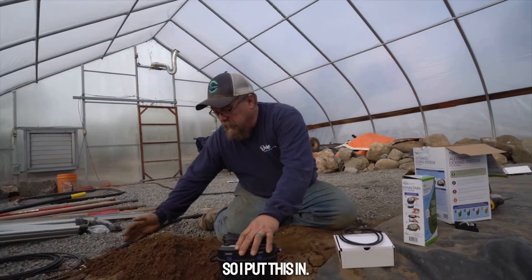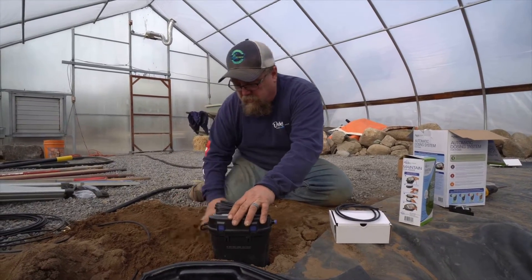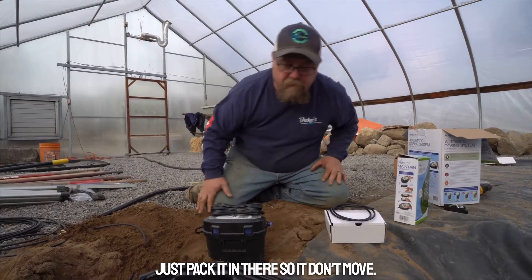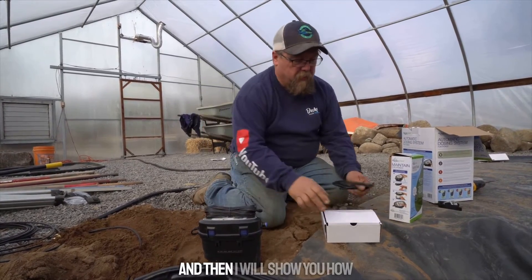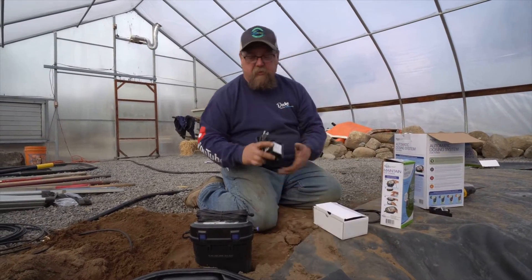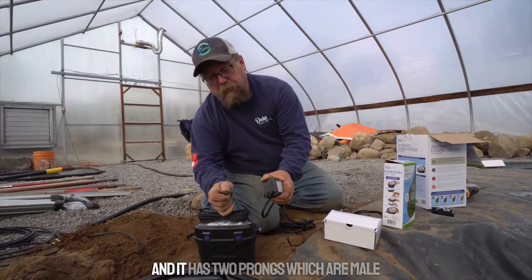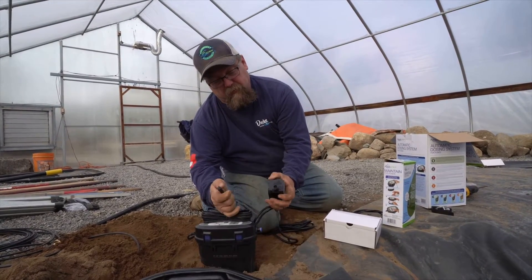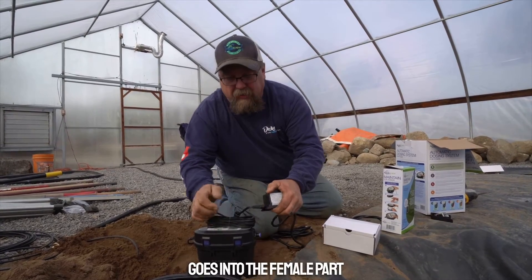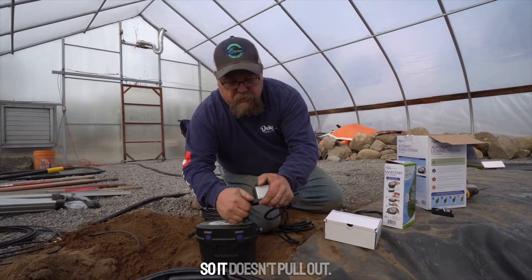So I put this in and fill the soil around it, just packing it in so it doesn't move. Then I'll show you how we install the transformer to it. It has a lead coming out with two male prongs — self-explanatory, it goes into the female part. And then there's a nut that keeps it tight so it doesn't pull out.